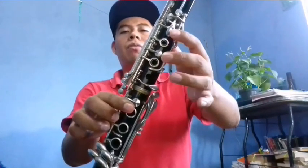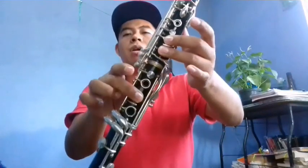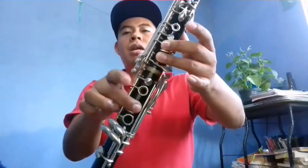Y luego de nuevo La, Do, Fa, Mi, Re, Do, Fa, Mi, Re, Do, Mi. Y metemos lo que es un Re sostenido: Mi, Re, Mi.